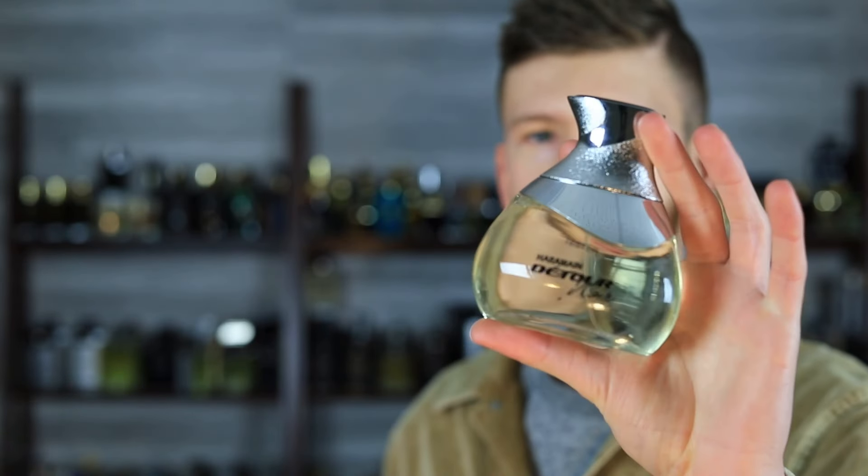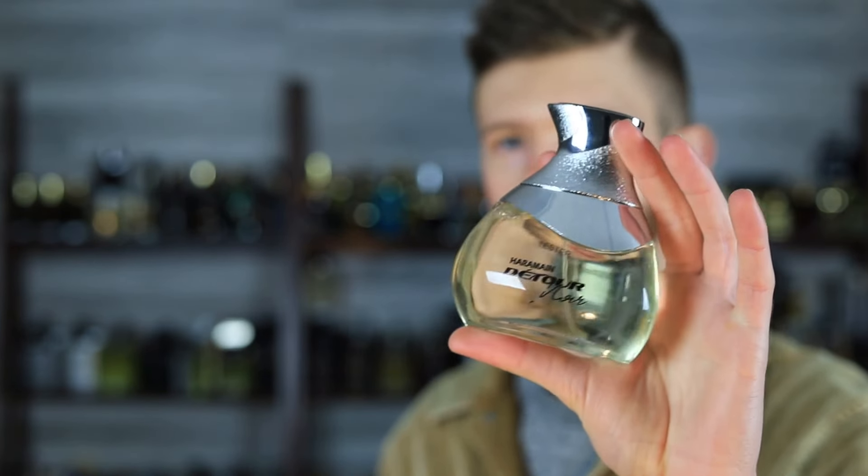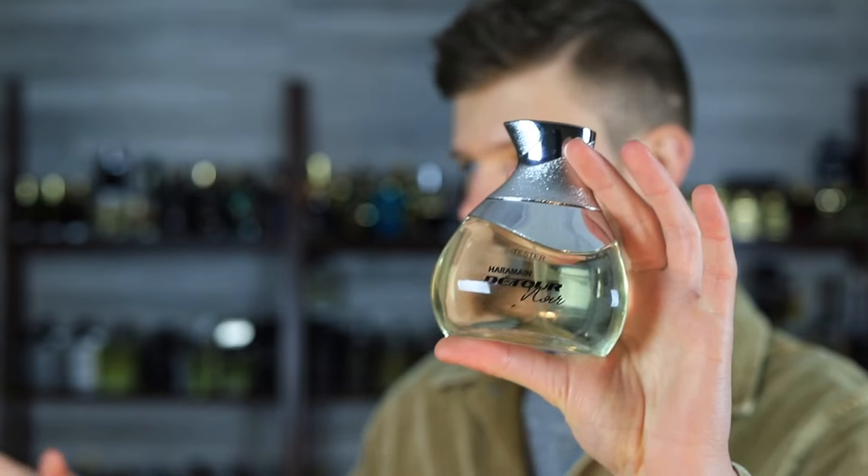This one is going to be Al Haramain Detour Noir. It just came in stock on Fragrance Buy — I'll drop a link down below. I did purchase this myself. It's about $27 for a tester and about $30–$31 for a full presentation, both 100ml bottles.